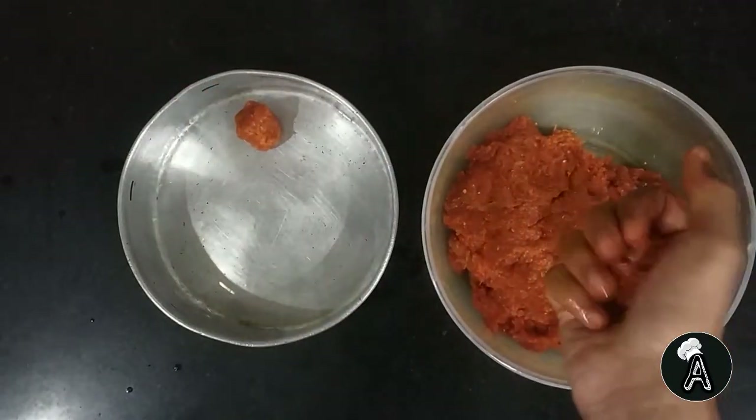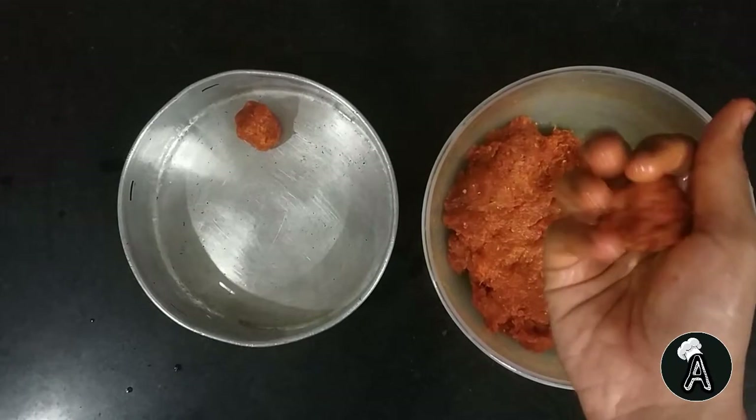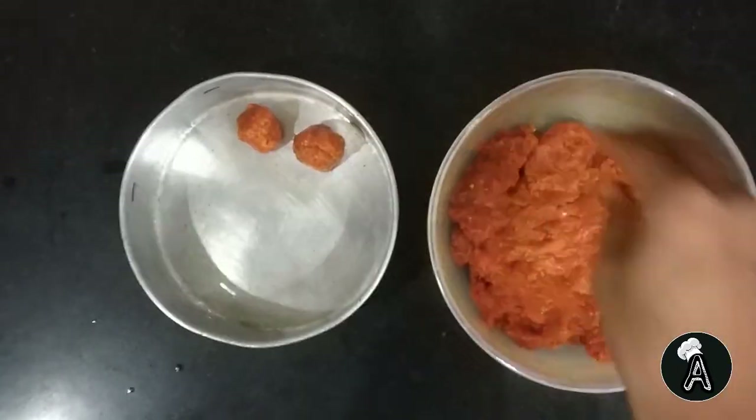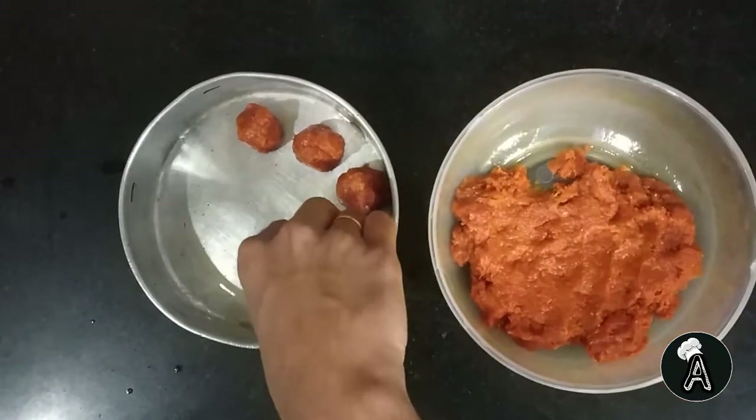Usually the minced chicken that we get from market is a little coarse. To make minced chicken or chicken khima at home, watch my video on making minced chicken — you can check the i button for the link.